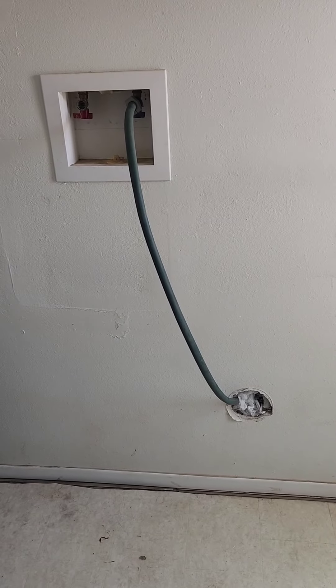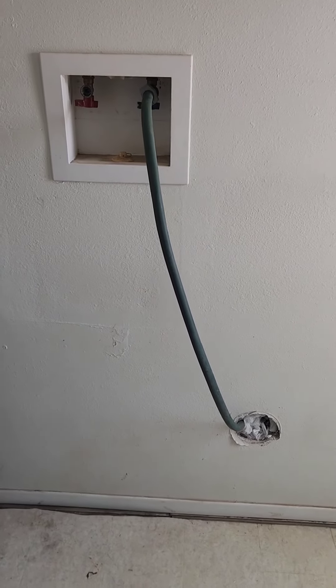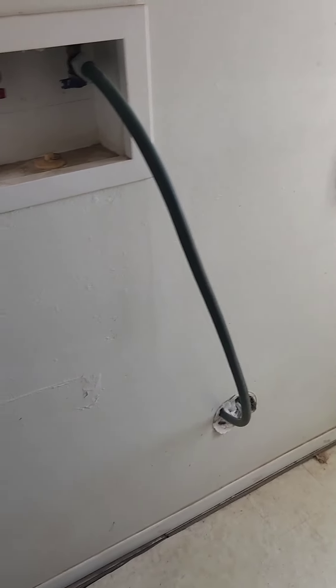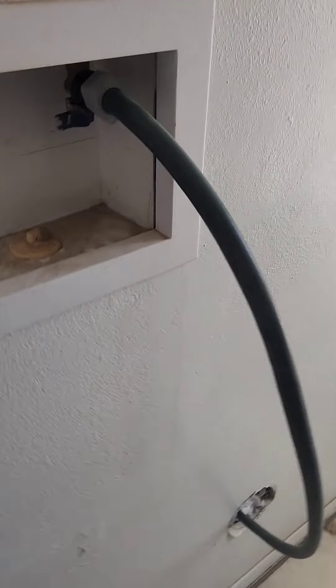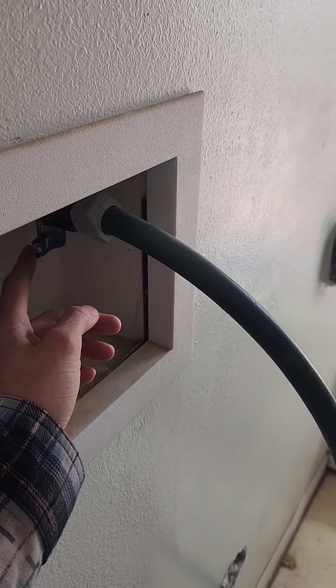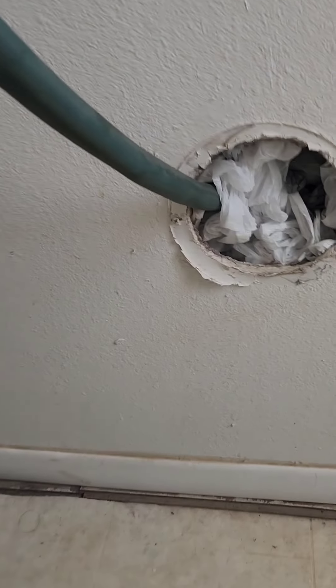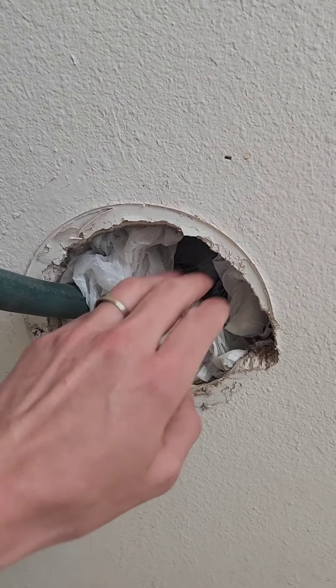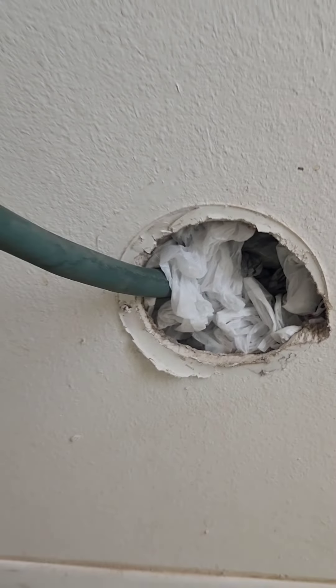We have our hose hooked up. My friend brought it by this morning. I've hooked one end to the cold water, which is on just a slight bit. We ran it through the dryer vent, and I stuffed bags in there so maybe snakes and rodents won't come in.